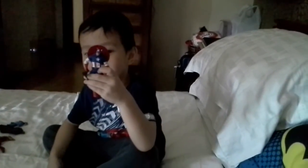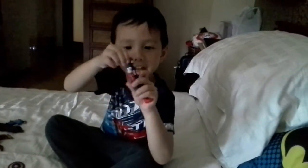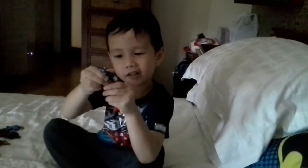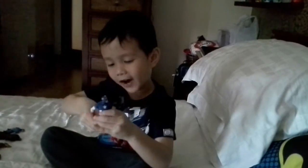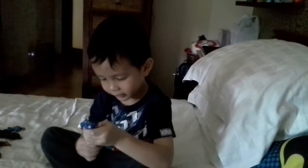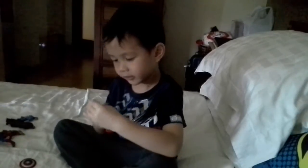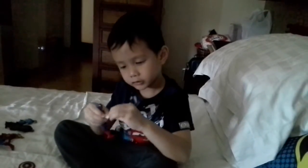It's a movie Captain America, and the articulation includes: move the head, move the arms, you can do it like that, turn the face, move the thigh, bend the knee, and also bend the foot.